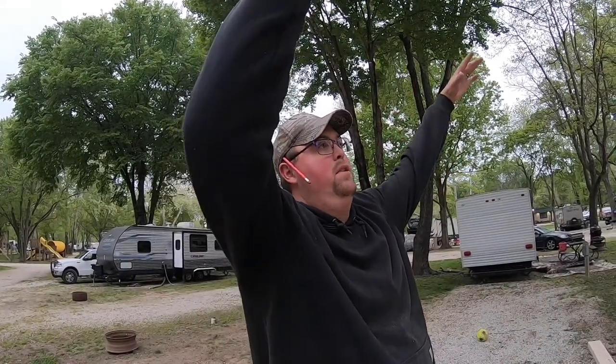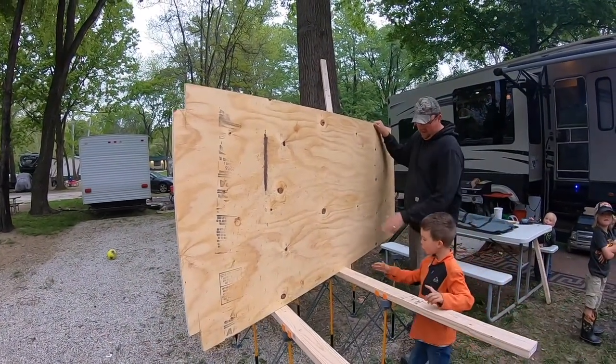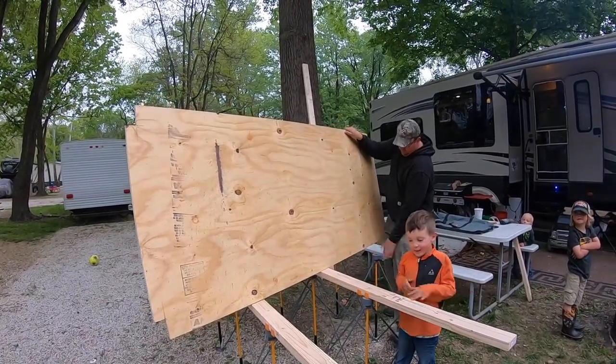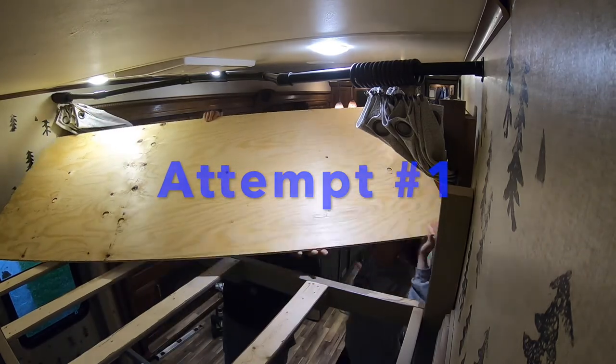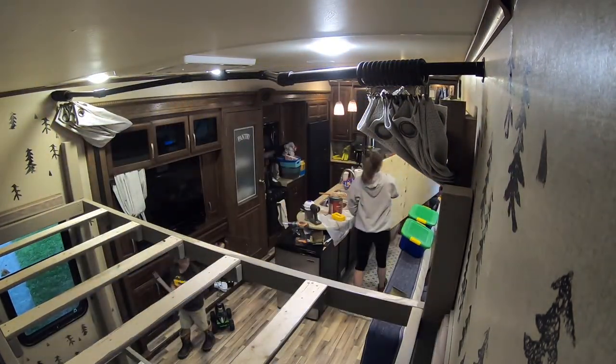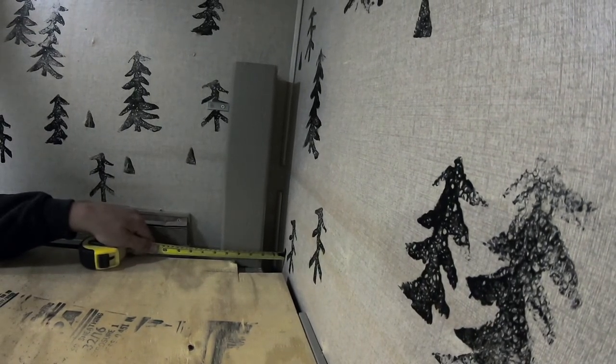We got our piece of plywood cut to fit — now we just need to notch out the corners for our posts and it should slide right down, theoretically. We have to get the angle right to get it slid in there. The top one should just go right over the top and drop down. The bottom one we got enough room to tilt it up. Okay, we're ready to try it. Close enough to the post — yeah.